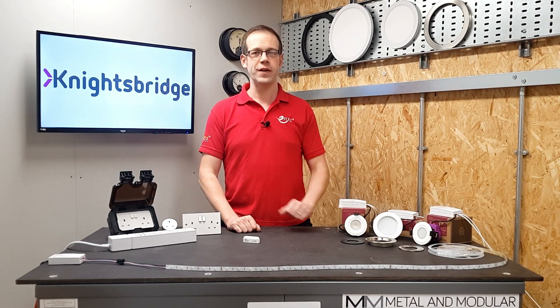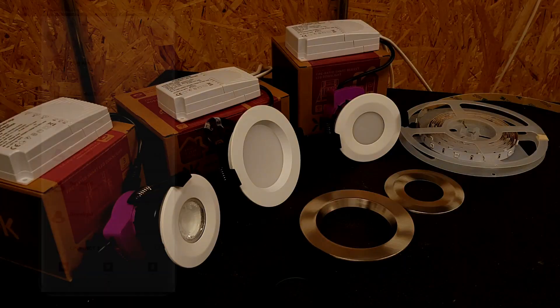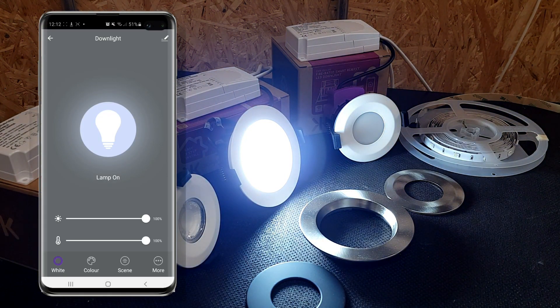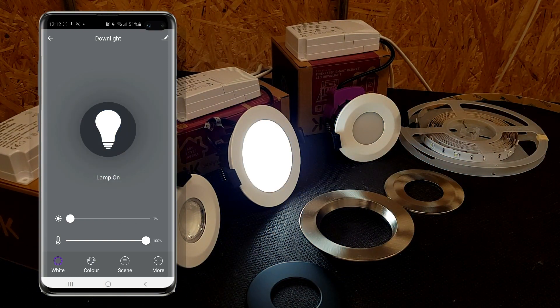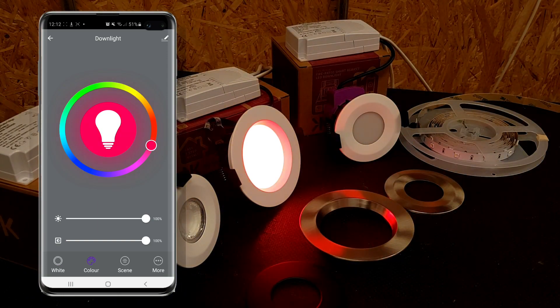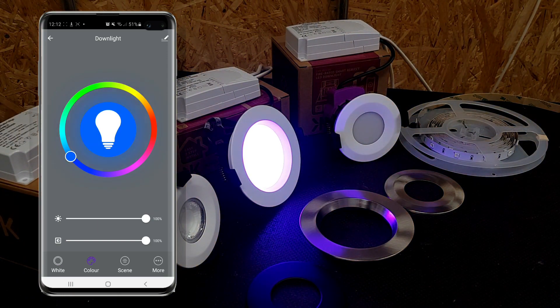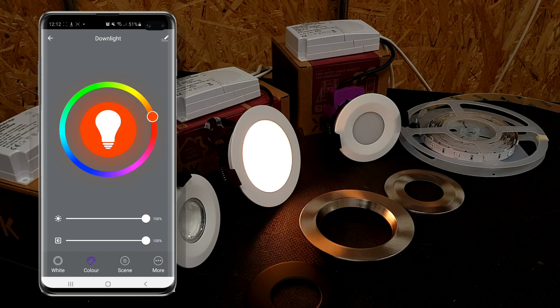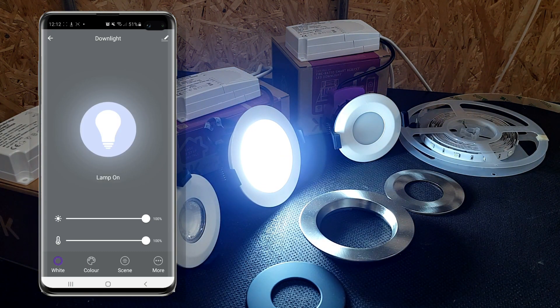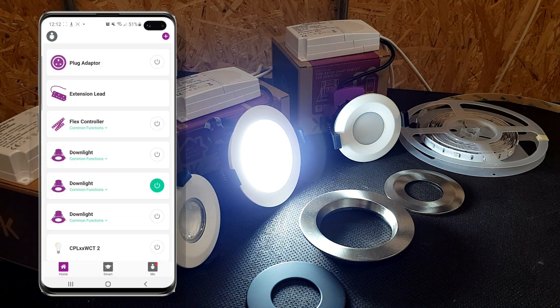Let's look at fittings first of all. We've got here a smart LED downlight that is controllable via the SmartKnight app and can be dimmed, as you can see here. We can also change the colour — from red all the way around through the different colours and back again. And it can also be colour tuned, which means we can adjust the temperature of the white output, going down to a warm white and then back up again to a cool white. Clever stuff.